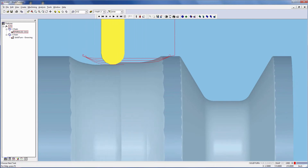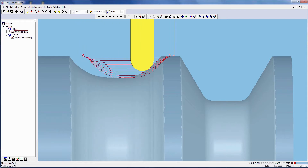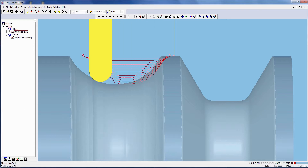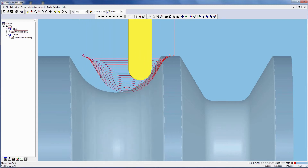In today's tip video, we're going to take a look at Profit Turning, a member of the ESPRIT 2016 physics-based cutting engine feature family. You can learn more at espritcam.com/esprit2016/home. Profit Turning is a high-speed lathe turning strategy that reduces cycle time compared to traditional lathe turning strategies.